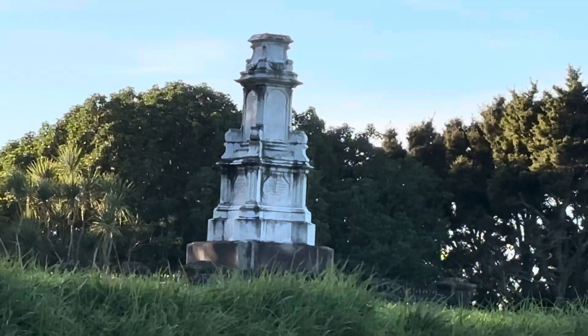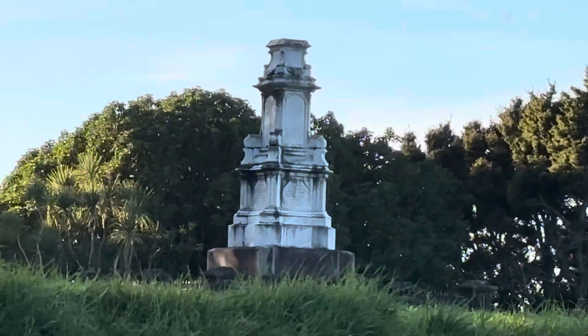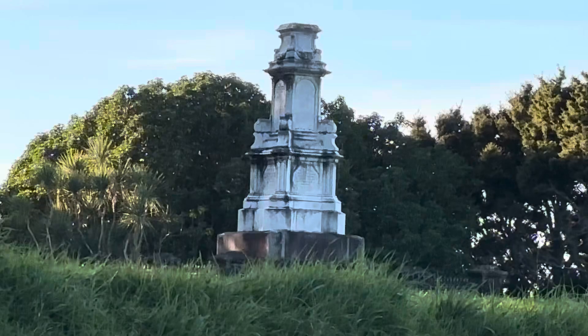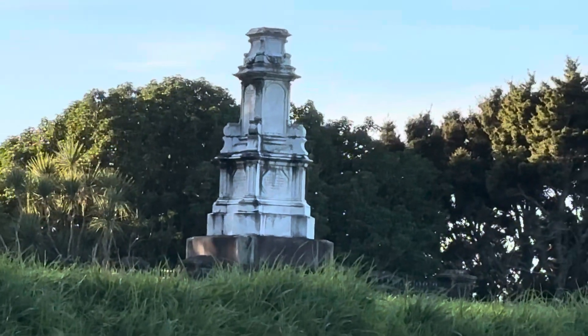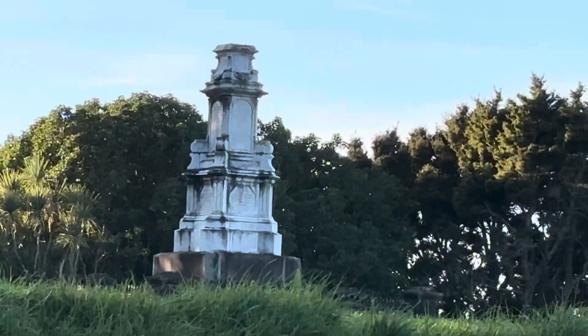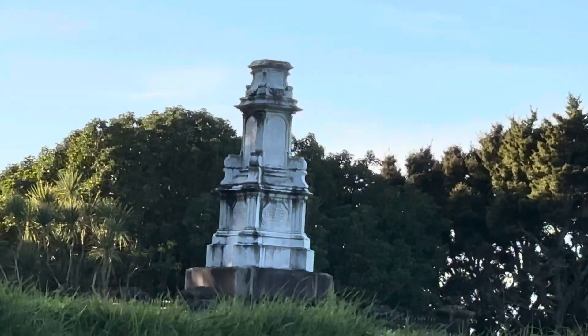Some people think we shouldn't still have statues honoring things that aren't honorable. Others say we can't judge people from the past with the values and morals of modern times — it's history, we should let it stand.